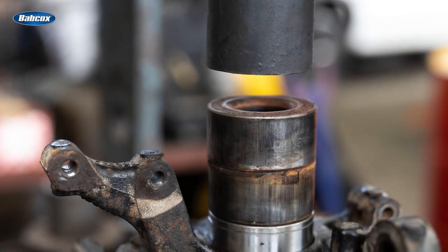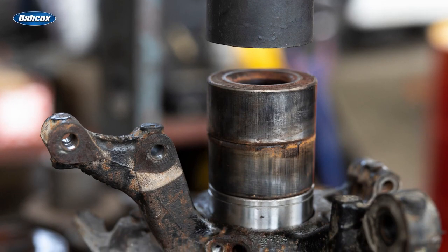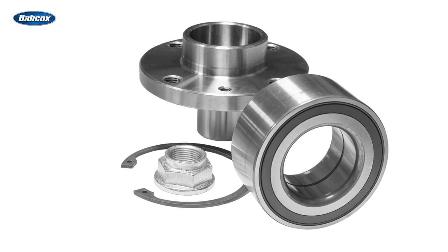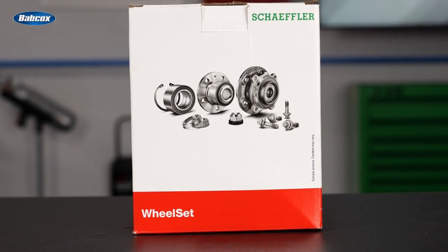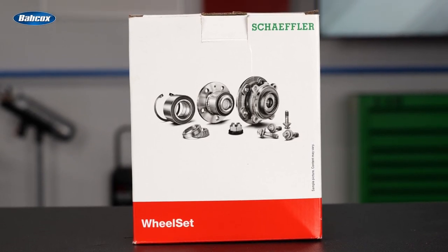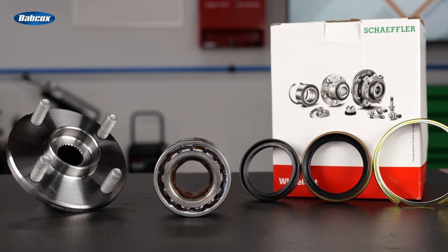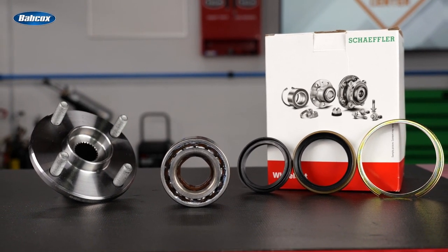Removing and installing Gen 1 wheel bearings is no easy task, and it certainly requires the correct tools and patience. With that in mind, make sure your customers have everything they need to do the job right the first time when you're recommending replacement Gen 1 bearings. With this wheel set from Schaeffler, your customer can take a system approach for replacing Gen 1 bearings. The kit includes a premium replacement wheel bearing, flange, and seals. All parts in the wheel bearing kit are perfectly tuned to the application, making your customer's job easier.